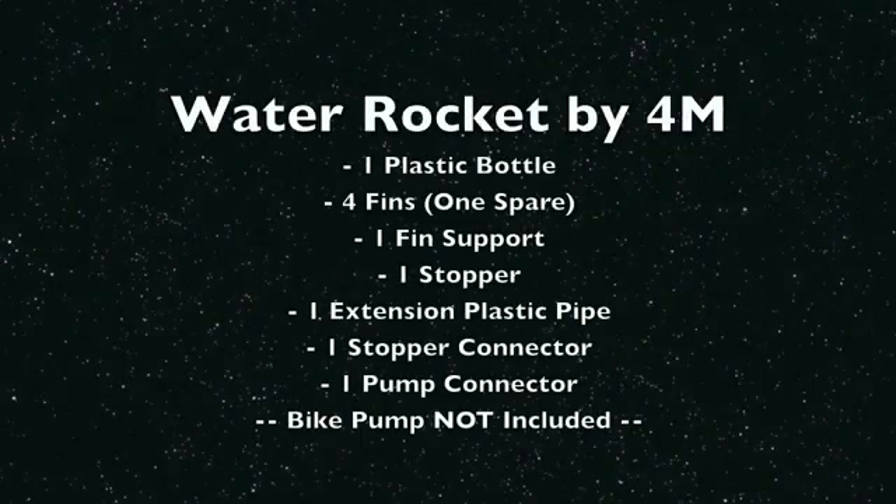The Water Rocket by 4M comes with one plastic bottle, four fins, one fin support, one stopper, one extension plastic pipe, one stopper connector, and one pump connector.